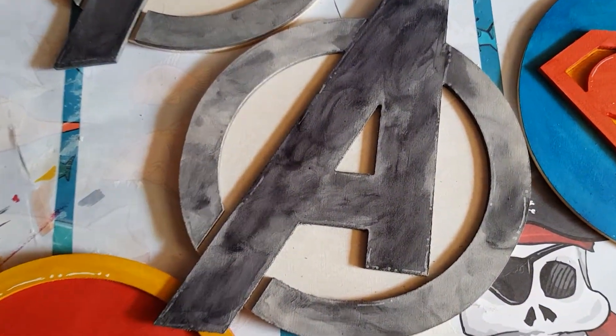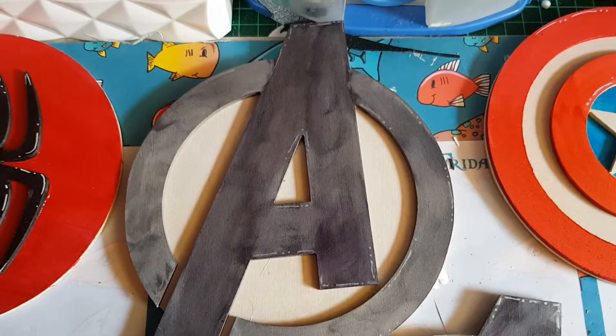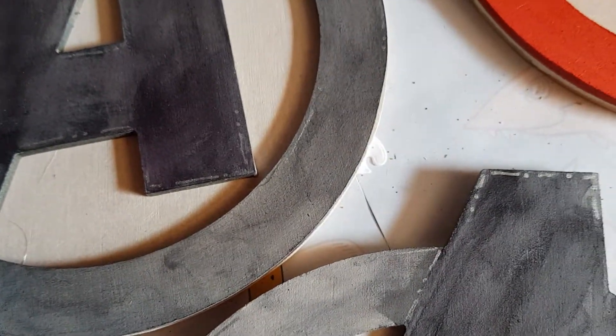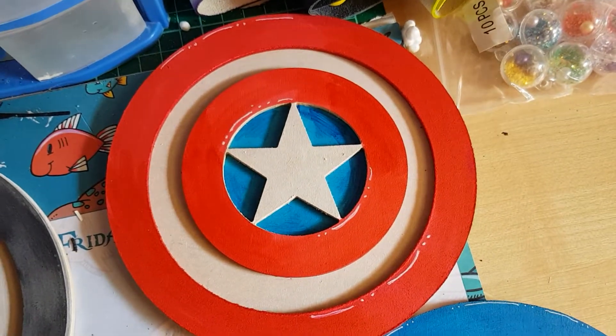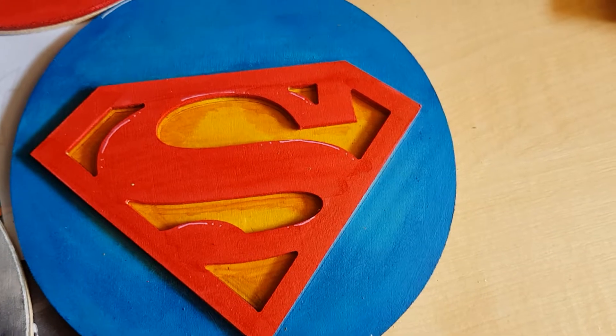These Avenger signs — these were made to look like metal, and they've got silver highlights like bolts on them as well. Another Avengers. Yes, sorry — Captain America. Superman.